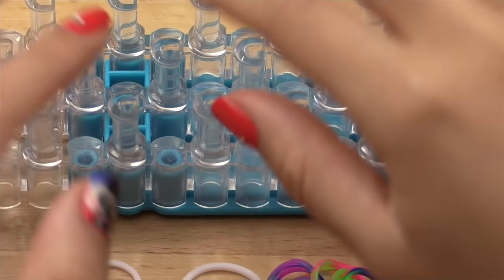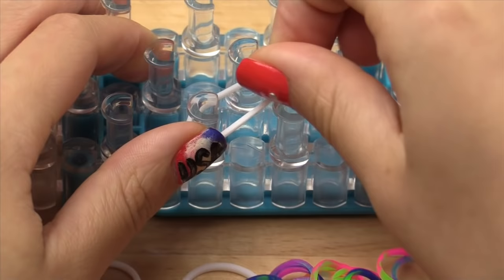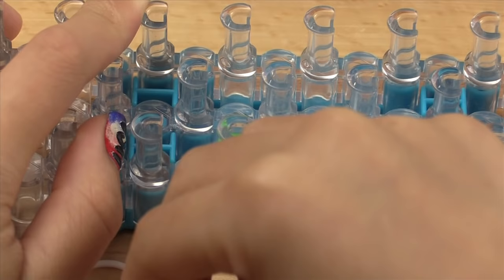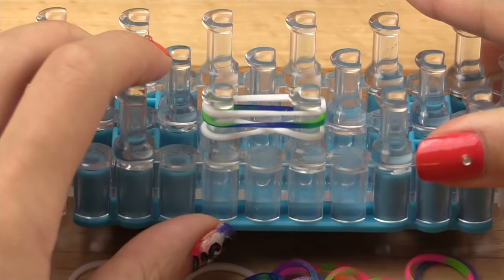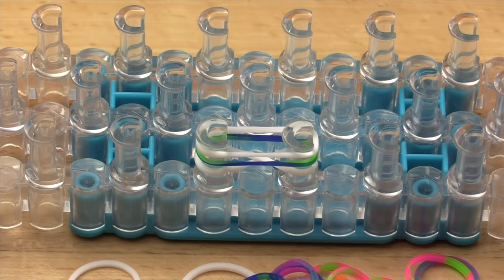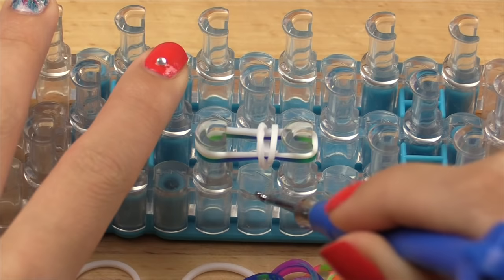First off I'm going to start with the loom horizontal and with the slits of my pins facing the right since I am right-handed. Take your first color — this is going to be the cap band for the bracelet — and twist it in the middle. Then we're going to add our first, second, and third layer. You should have three different layers, and you want to alternate colors so you get one color on one side and another color on the other. Take your hook and hook over the bottom layer just like in a fishtail — grab the bottom layer and pull over, then grab the bottom layer on the other side and pull over, then push your bands down.